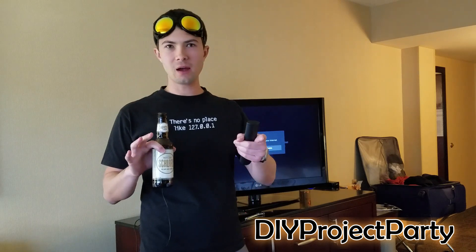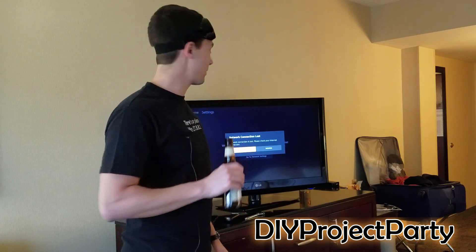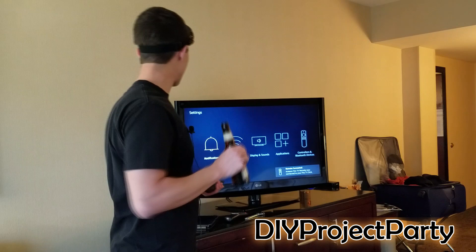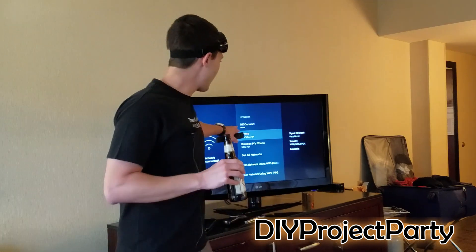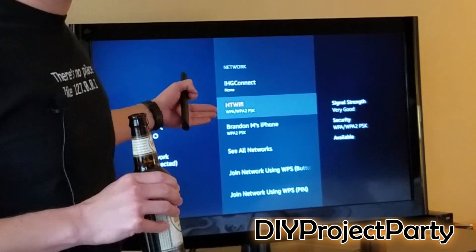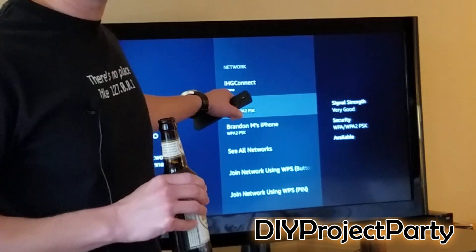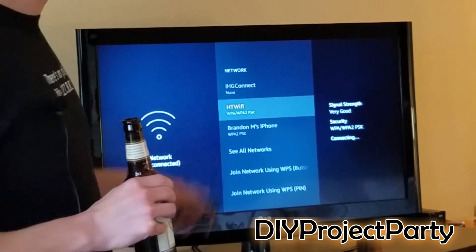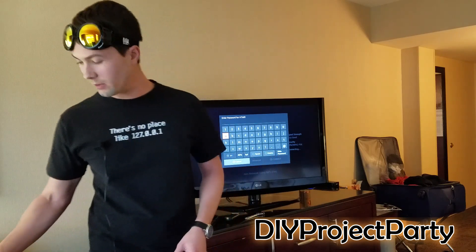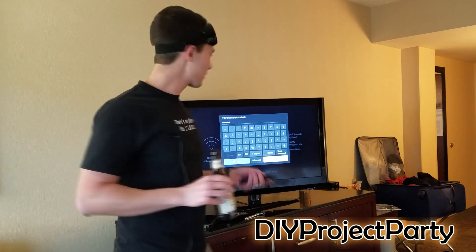I just plugged in my portable router, and now we're going to go through the steps to configure the wireless on my Fire Stick. As we can see, this is the hotel's Wi-Fi network — we're not going to be able to connect to that because we need to go through the captive portal and register our device with the hotel. So we're going to look for the SSID of our portable router, which is this one right here. Then it's going to ask you for your router's password, so I'm going to enter that now.